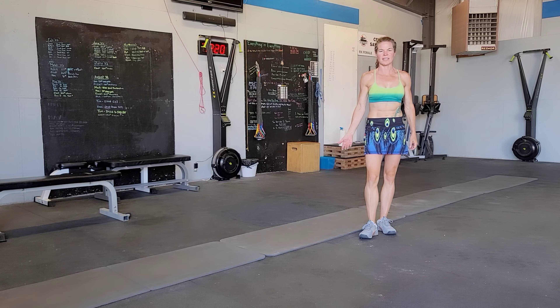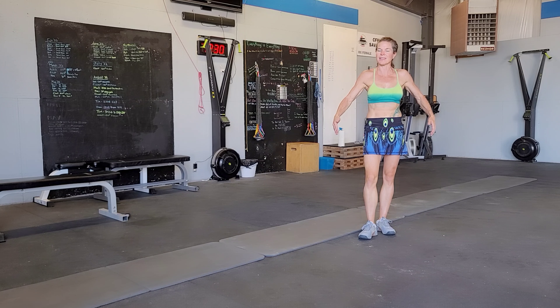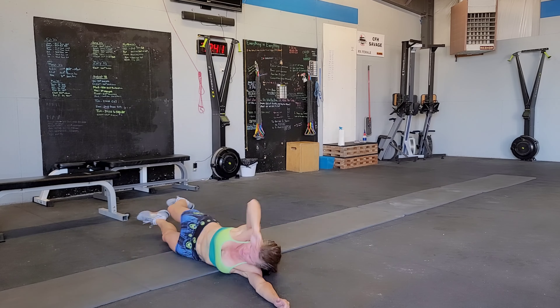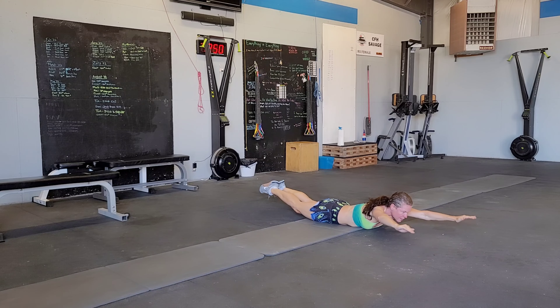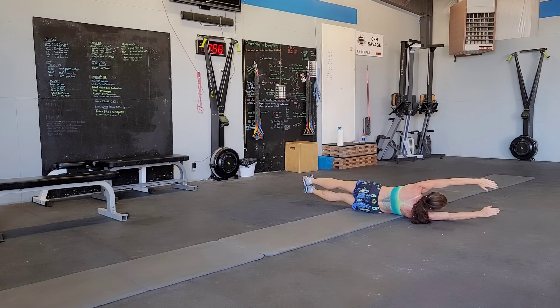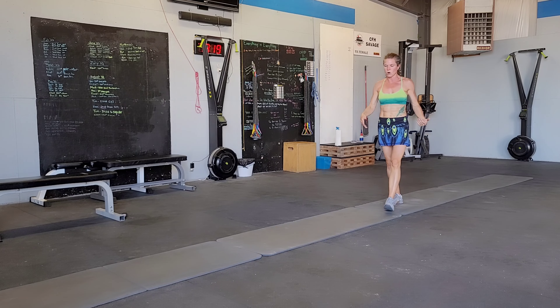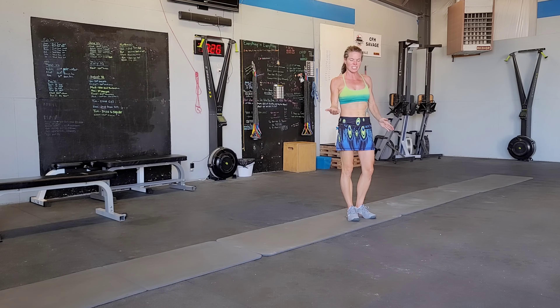Now let's move on to the rolling V-ups and Superman holds. Pretty simple — you're just going to lay down on the floor and roll, doing a Superman when you're on your belly and a V-up when you're on your back. So it will look like this. Ideally, if you can roll without using your hands to push against the ground it's going to force you to use more of your core, but sometimes you need to push a little bit. Work toward not having to push yourself against the ground.